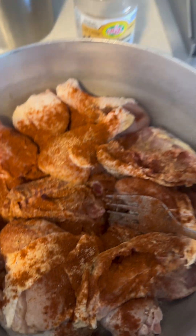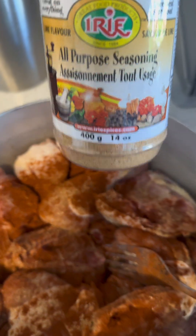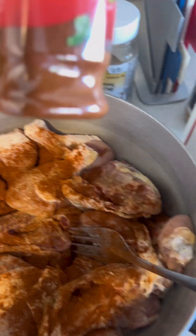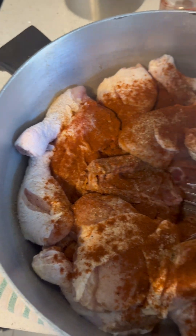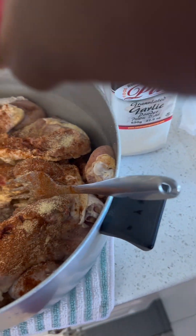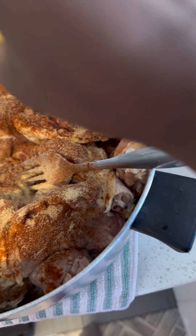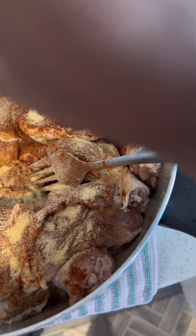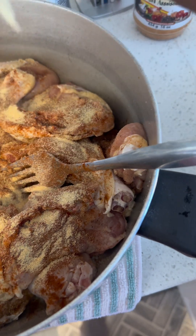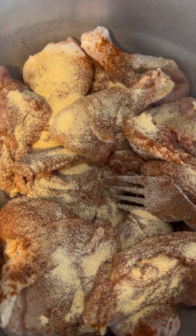I'm gonna make some fried chicken today. I put a little bit of seasoning salt already, and all-purpose seasoning, some smoked paprika, black pepper, and now I'm gonna put some onion powder and garlic powder. Then I'm gonna put some garlic and onions and let this marinate for a few hours, and then I'll fry it later.